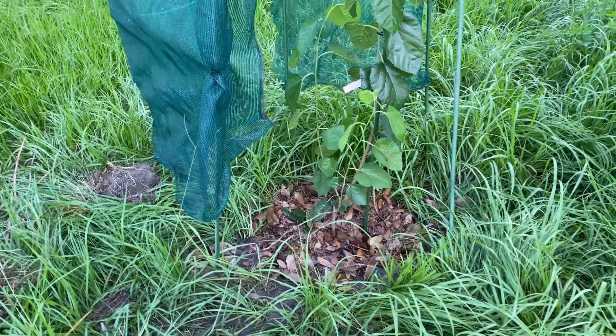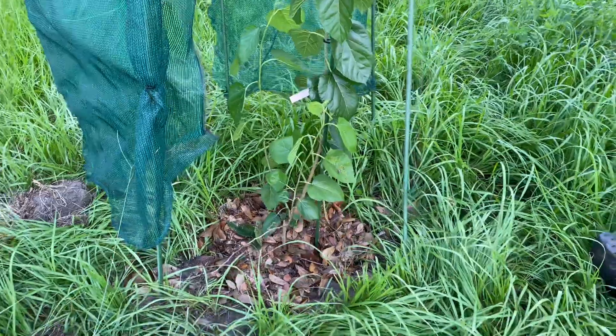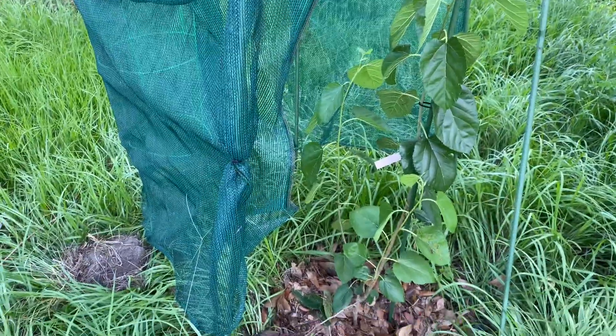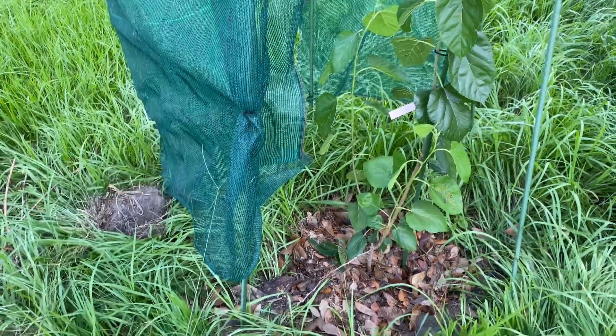So this is a newly planted tree. I just planted it yesterday. It's called Blackbird, and I got it from up north. I'm super excited about it. Grew it from a cutting, and decided it was time that I got it in the ground.